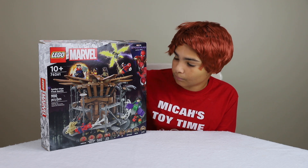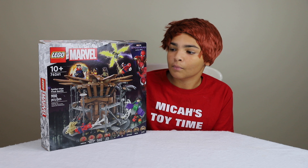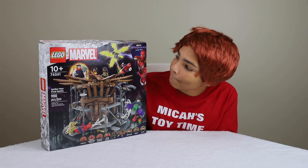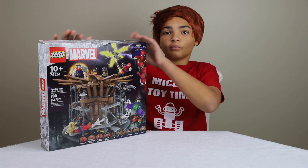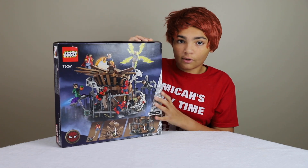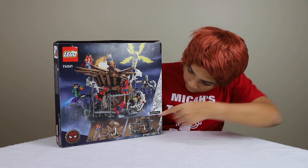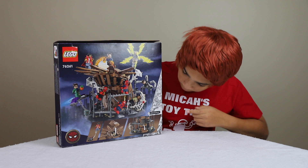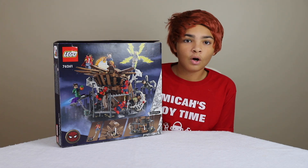This is from the final battle of Spider-Man: No Way Home where they're battling on the Statue of Liberty. On the side it shows the three Spider-Men, and on the back it goes over more detail on the set and some of the play features, like opening this part up and sliding this part down, and we can see a diorama of all of it.